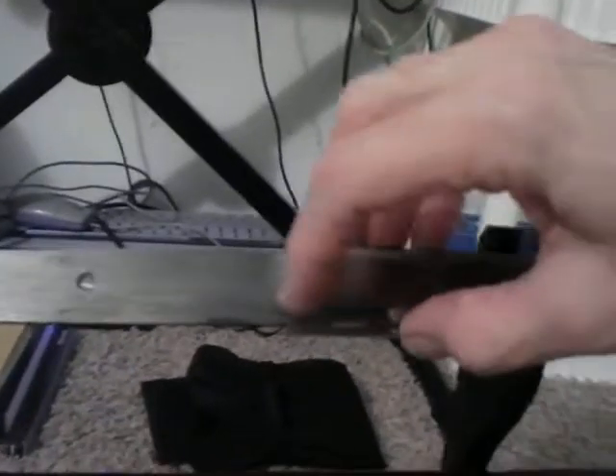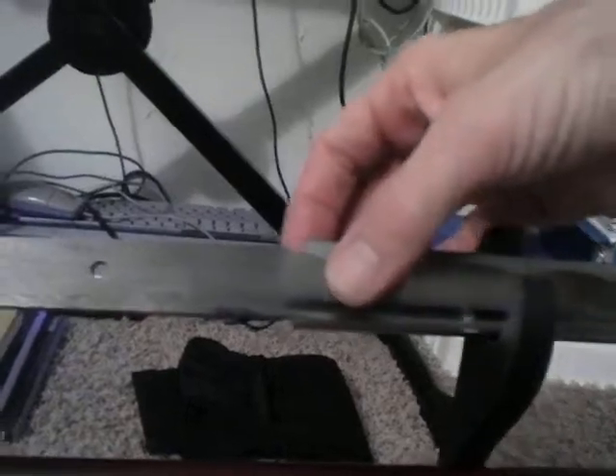Hello everybody, just a review of the Tenru Sunflower Katana. It is a full tang — let me zoom in close to that. I took it apart so I can verify and inspect that it is not welded, that it is one piece that flows all the way across.